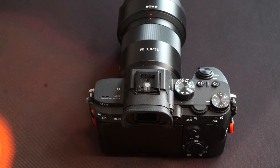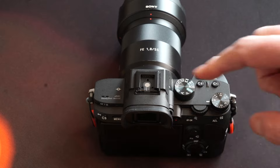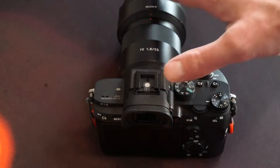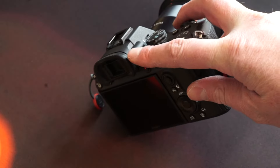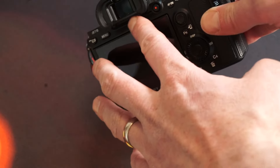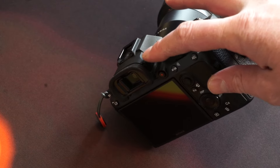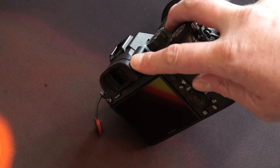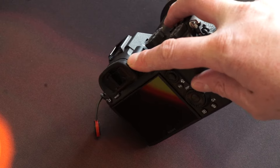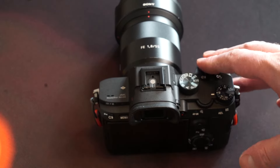The next thing to set up is the viewfinder, which often gets missed in initial camera setup because the setting is slightly hidden. If you wear spectacles you'll have a prescription like minus one or plus two — and you can actually focus the viewfinder for your own eyesight; this has nothing to do with the camera's focus. Most of the time there's a little wheel or slide next to or underneath the viewfinder. Look through the viewfinder and you'll see a group of numbers — use the wheel to focus those numbers until the information in the viewfinder appears sharp and adjusted for your own eyesight.